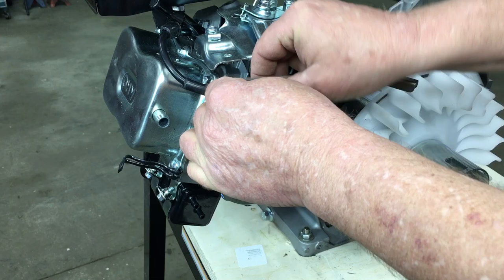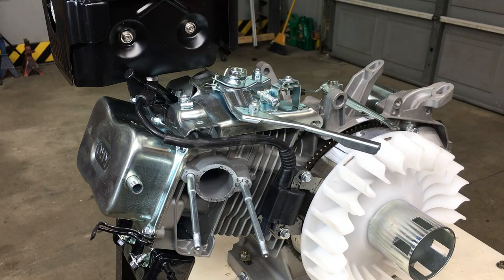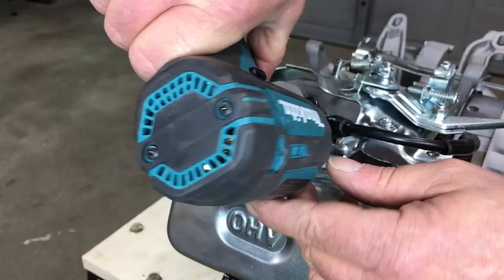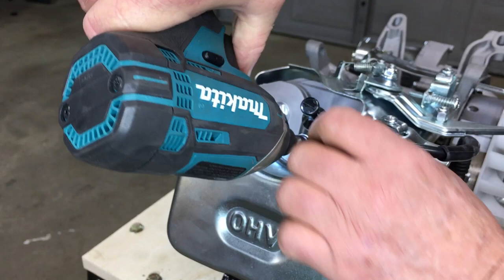We ain't going to need this carburetor. I think we'll also pull the throttle linkages along with this cover, and the exhaust. Eventually, we'll strip all the linkages from the cover and put it back on the engine. This tin is also part of the cooling system, but for now let's get it out of the way.